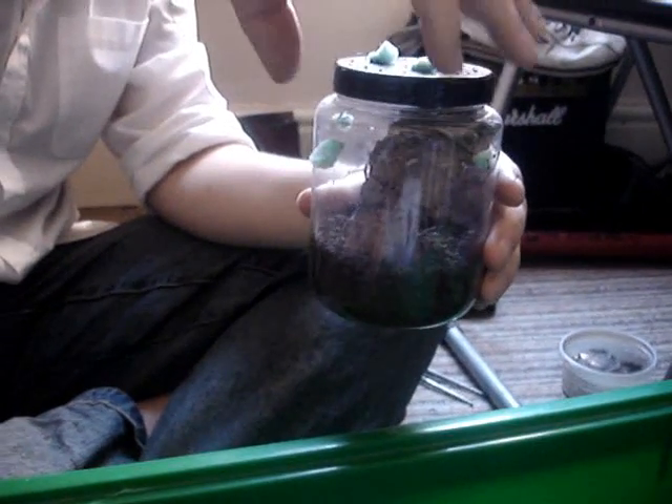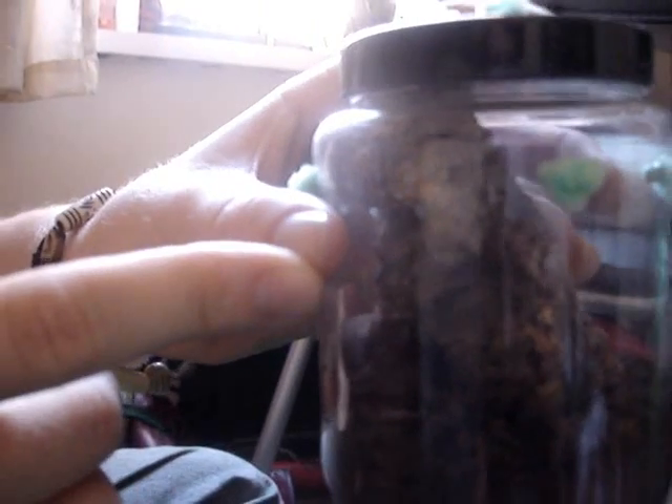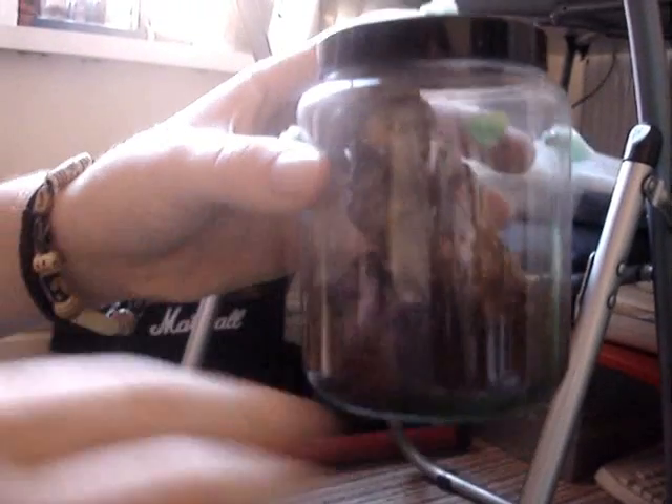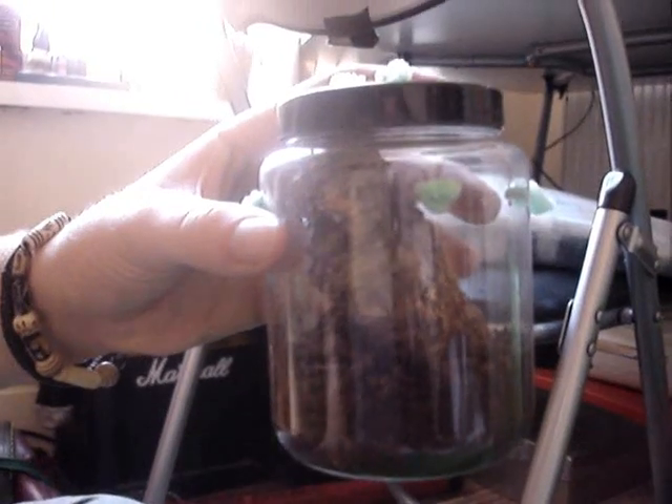Oh, my hands are a bit shaky after that. I don't know if you can see it — it's just there. I'm going to give this a bit of a mist because it's probably a bit dry at the moment. Oh, my hands are shaking a little bit. Not looking forward to moving this — I'm going to have to upgrade its enclosure.